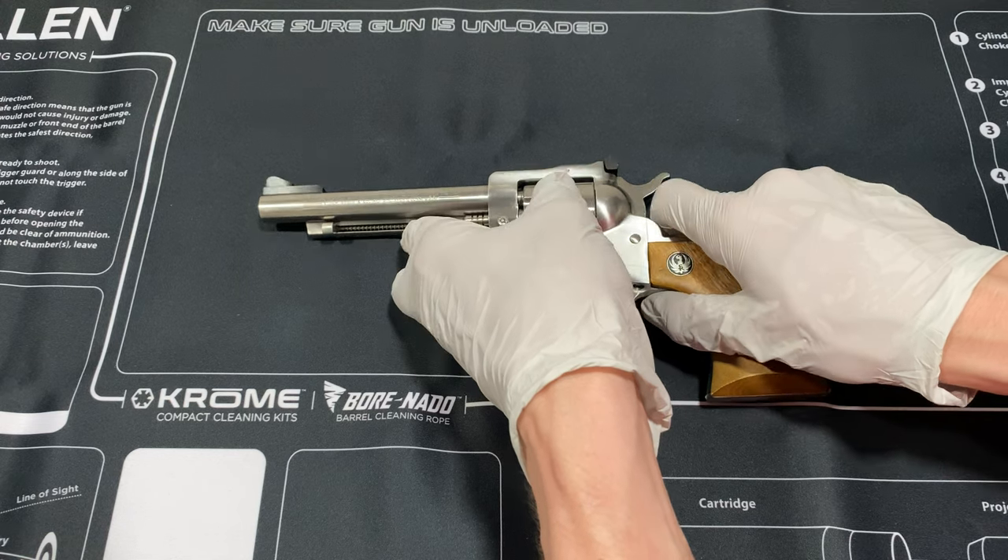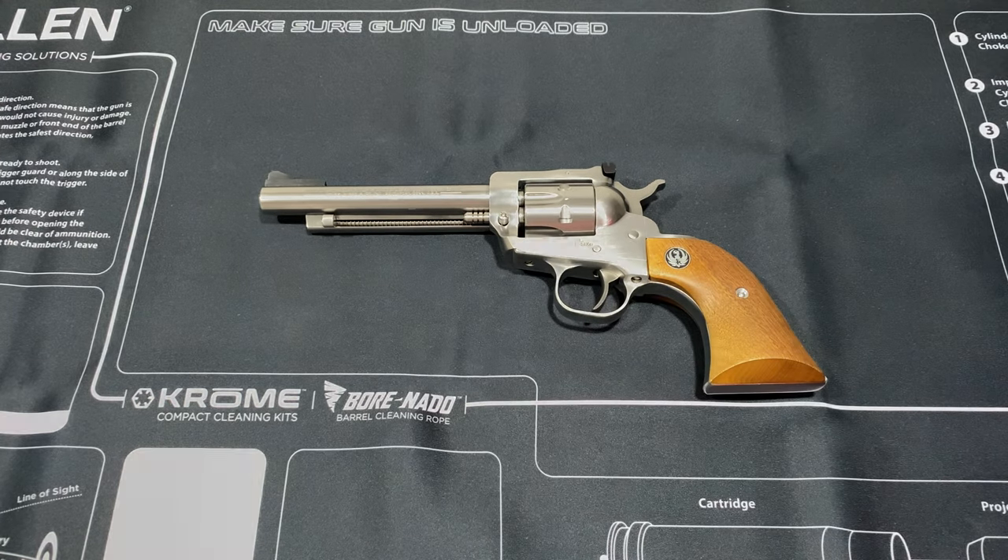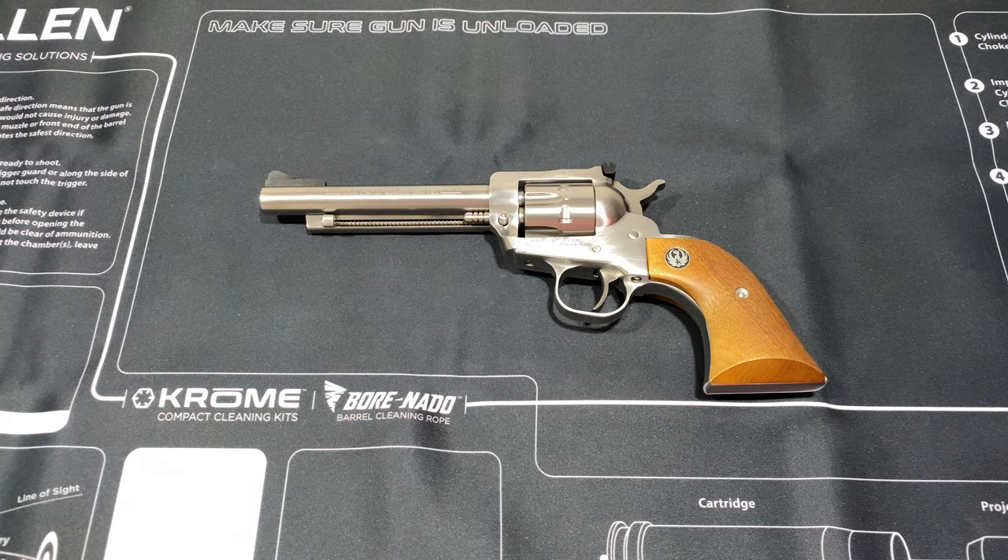If you guys have any comments on this gun or want to see more of it, I'd love to hear stories about your single action revolvers. They're one of my favorite types of guns — they're fun, there's a lot more to them. Thanks a lot for watching. I'll see you next time.